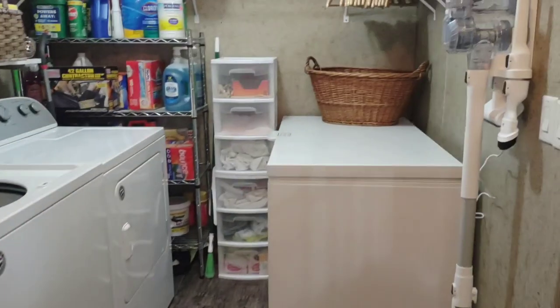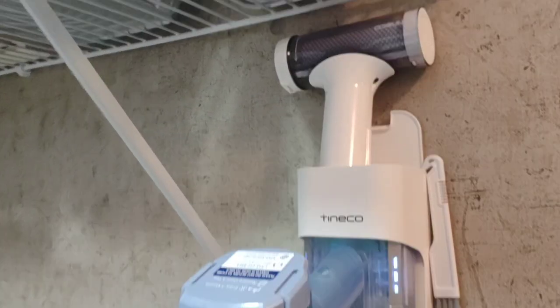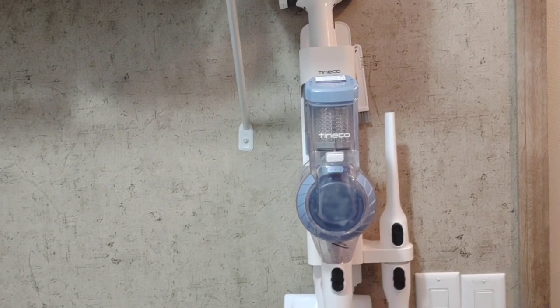This is the laundry room and this is where I decided to hang it. The attachments go on the side where you can take them out when you need them, and this is where the main vacuum cleaner hangs right there.